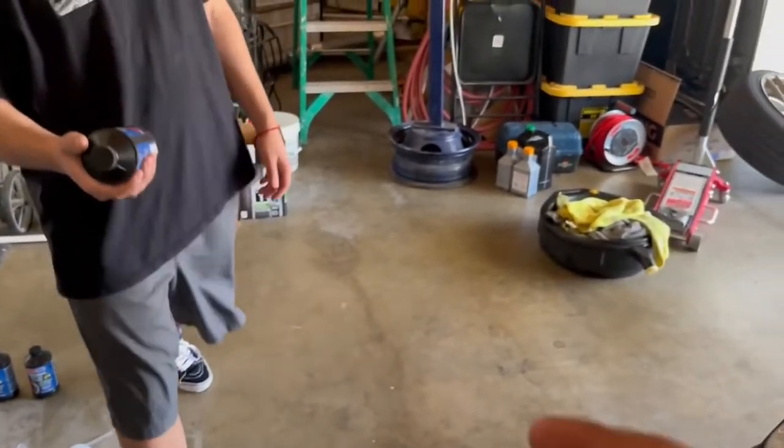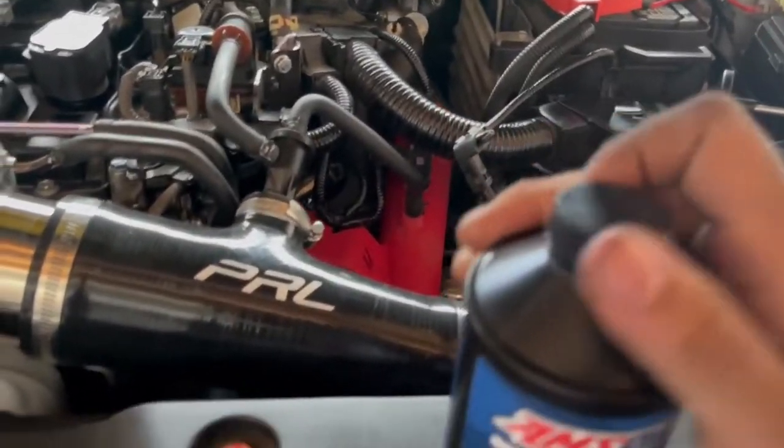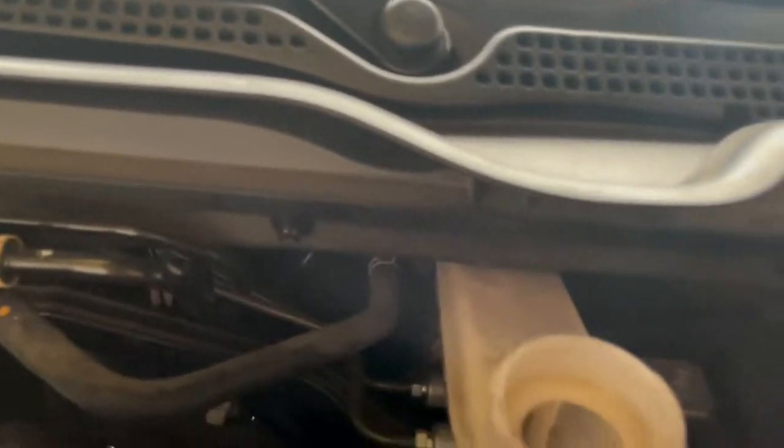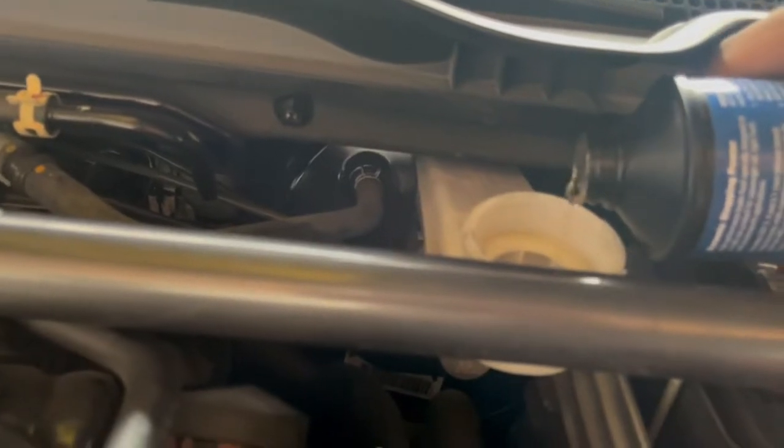Alright, done with the siphoning. I shoved it in there on each side and got as much out as I could. Now grab one of these little bottles and basically just fill the reservoir up. Open it up and top it off. The strut bar makes it a little difficult — might spill — but we're good, no spilling. Top it off to where it lines up flat to where that catcher net thing was, fill it right to that line.